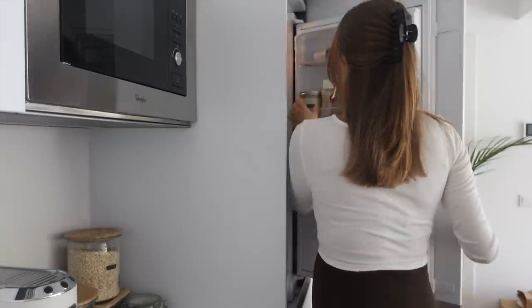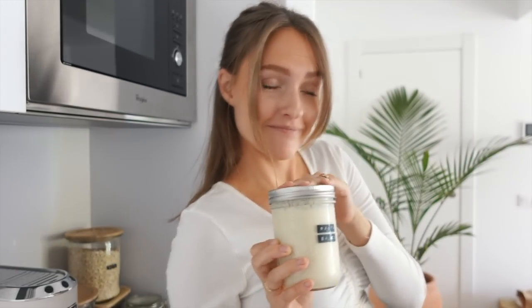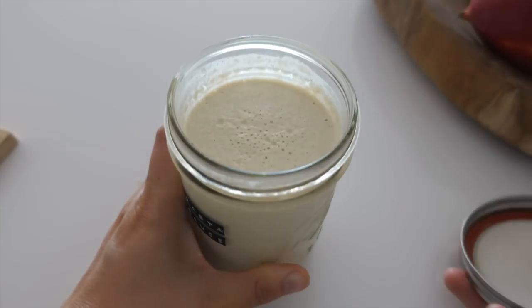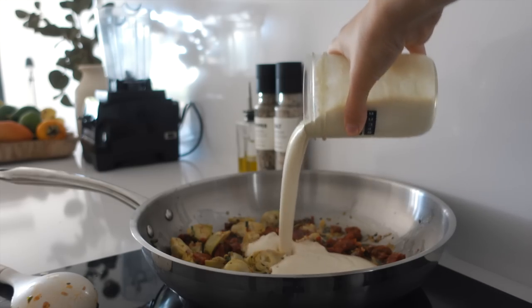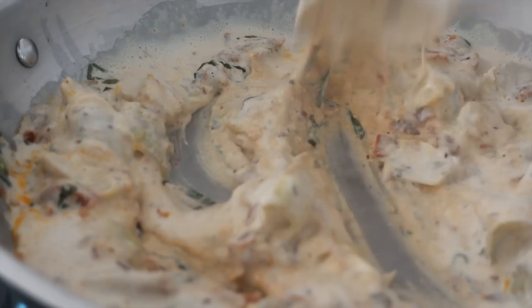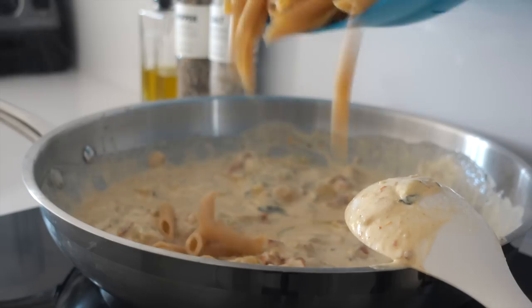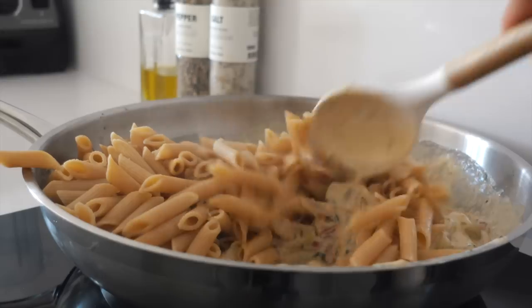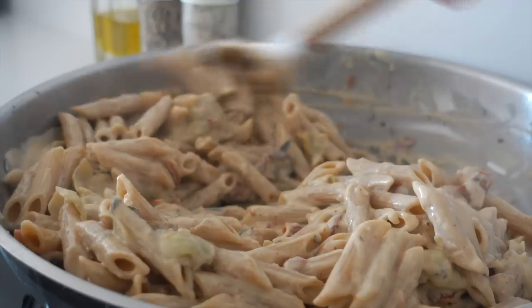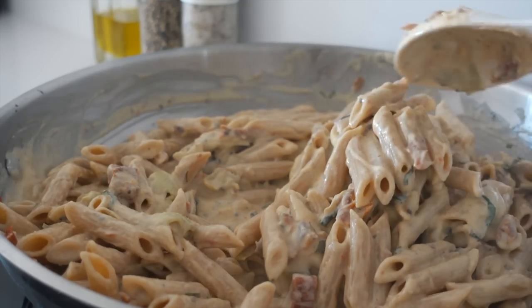Now bring out the prepared pasta sauce — today's hero. Just remove the lid and add it to the same pan. On low to medium heat, let it come to a simmer and it will thicken up really well. Then when the pasta is done, drain it and add it to the pan, combining everything until the pasta is covered in this beautifully creamy pasta sauce.